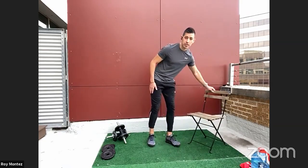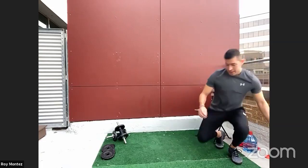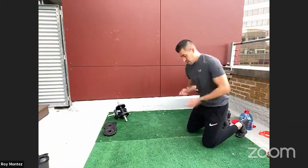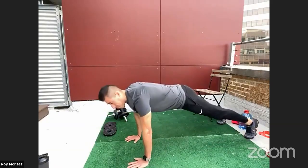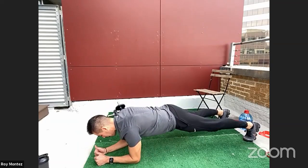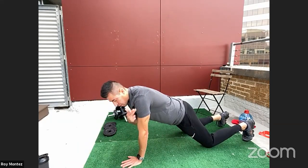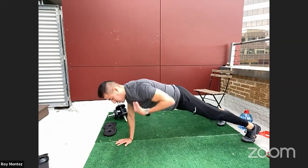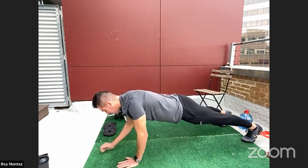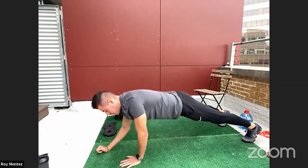Moving on to exercise four: the moving plank, high to low. We'll make some room on the floor. Starting in a high plank position, drop down to your elbows and then back up to high plank, making sure your elbow and shoulder are all in line. Keep your back nice and flat, a relatively straight line from your neck all the way down to your ankles, hips square.